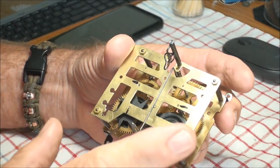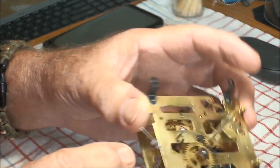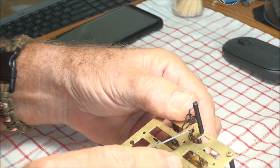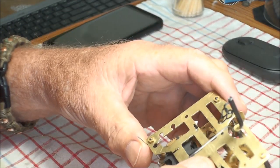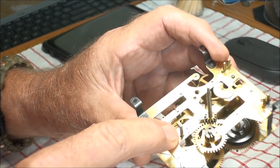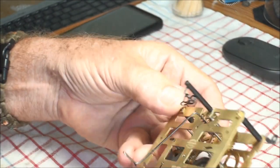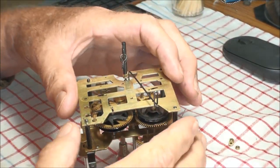I have them marked, and what I plan on doing — that gear there, this one, needs the whole thing done on both sides. I'm going to take this plate off and re-bush this one first, then put it back together to make sure it looks okay, then turn it over and re-bush the other one. I'll put the plates back together and make sure they're snug but not too tight.